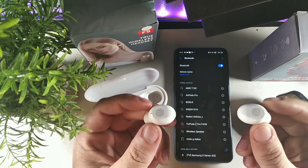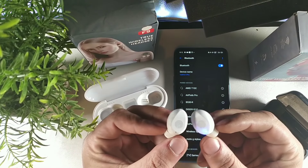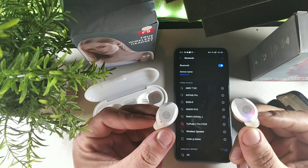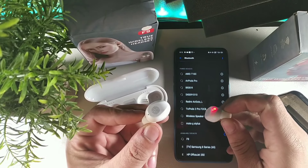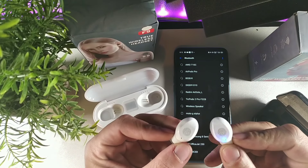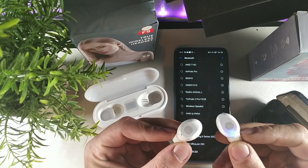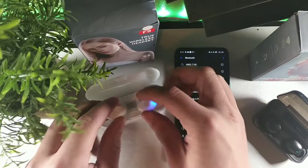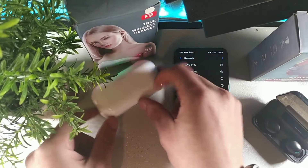Pull them out at the exact same time. You can see that the right one is turning red and it shows up down below as F9. It should only be one of them blinking red. Let me put them back in the case so you can see how I did that again.